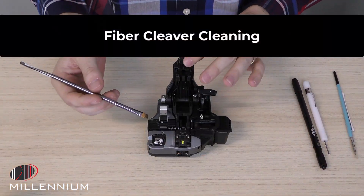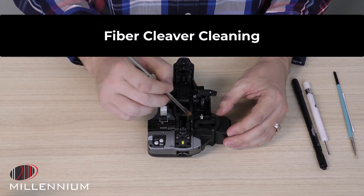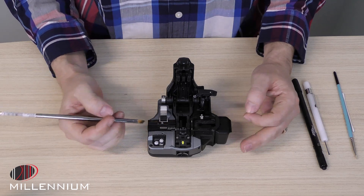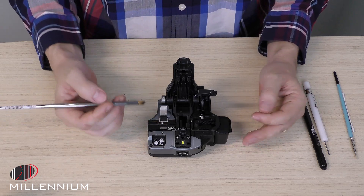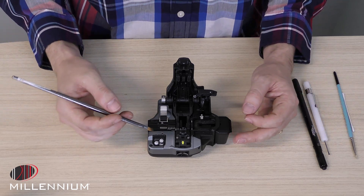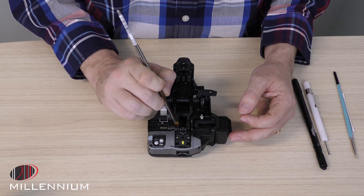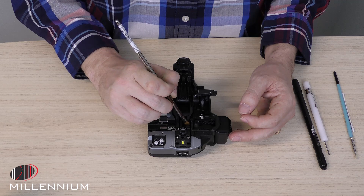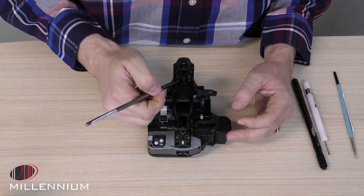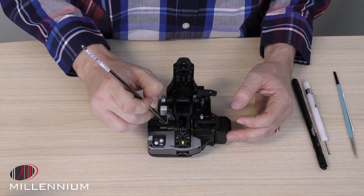Next we're going to move to the cleaver, doing about the same thing — cleaning off all the pads and the grooves, trying to get any dust and debris away. Any specks you find in here can lead to a bad cleave, and a bad cleave leads to a bad splice. Inside here we're going to be real delicate, brushing away the pads that hold the fiber on either side, on the top and the bottom, and then the groove that leads into it.